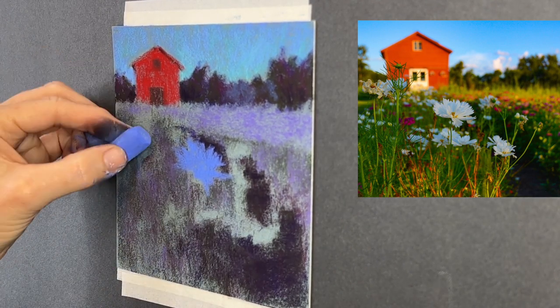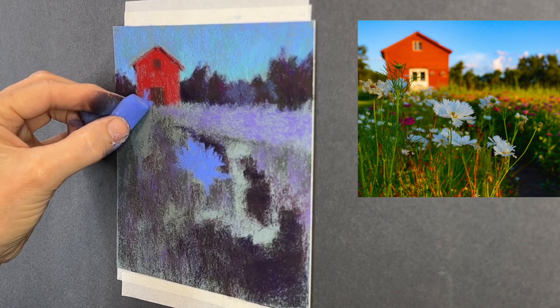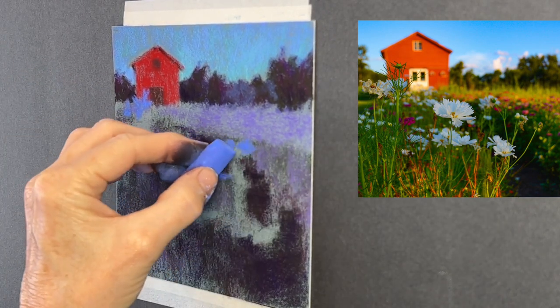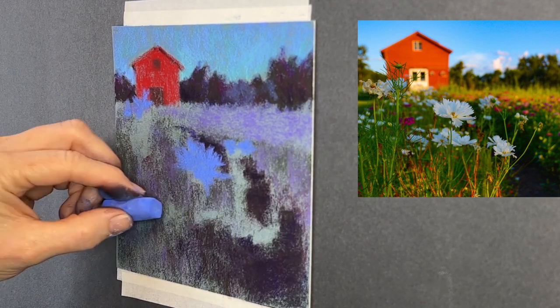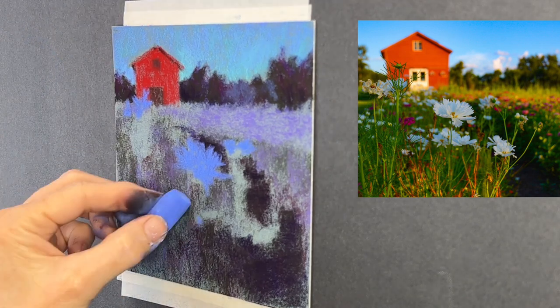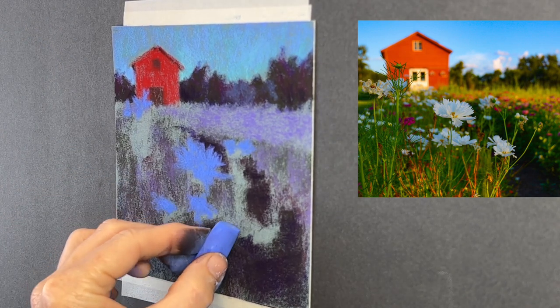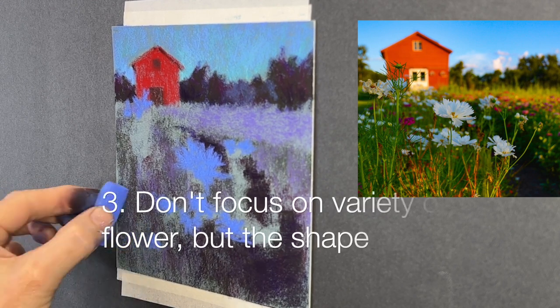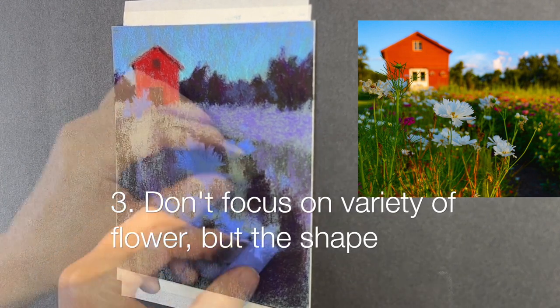Secret number two: begin with the darkest value of the flower. Even with a white flower, look at your flower heads and determine what is the darkest value — it might be something in shadow like a violet or a blue. Lay those values down first and add the light later.